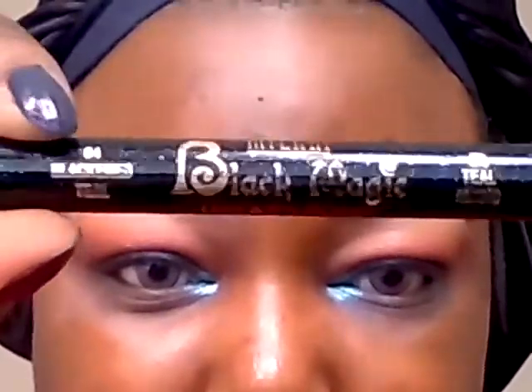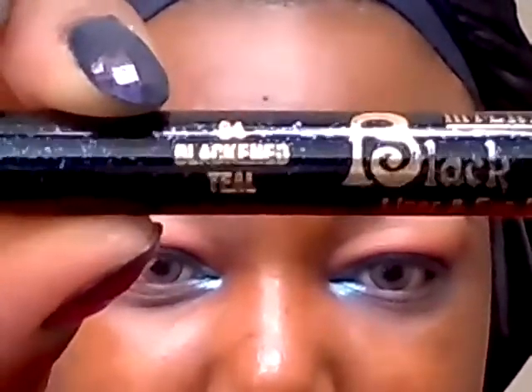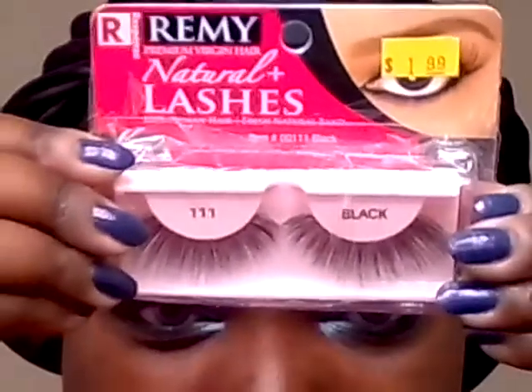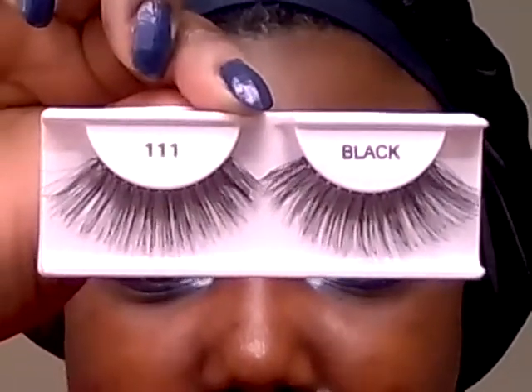Next we're going to line the lower lash line and waterline with this Milani Pencil Black Magic in Blackened Teal. I'm going to line all the way across. These are the final eyes. I'm going to be wearing these lashes — Remy Lashes, number 111s, my favorites. And that will be the look. Thanks for watching.